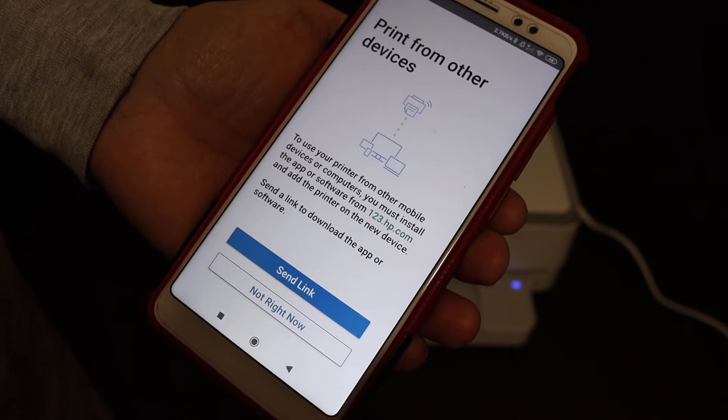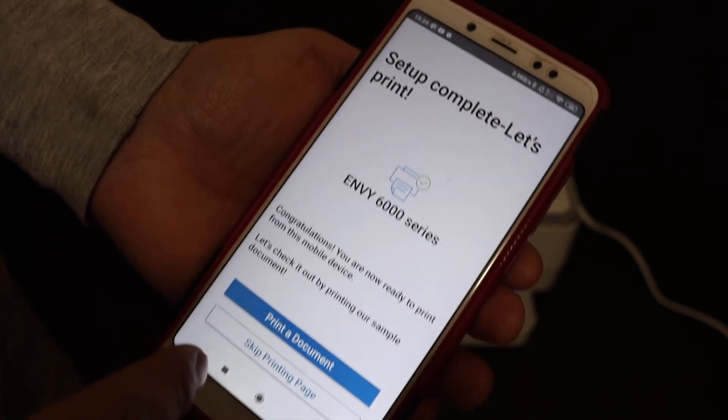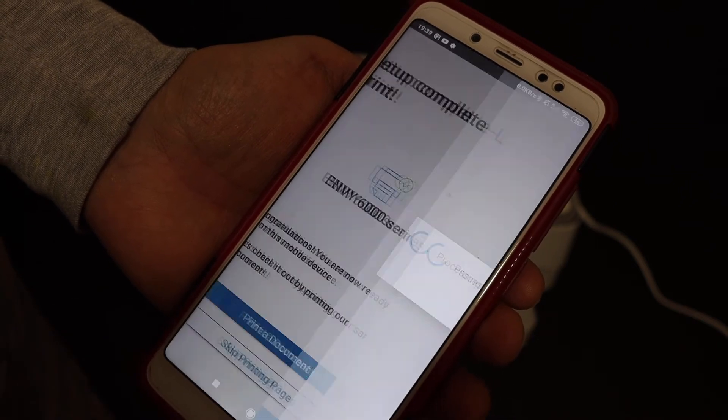You can also send a link to other devices, or click 'Not right now'. If you want, you can print a page for confirmation — click on 'Print document' as the setup is complete.